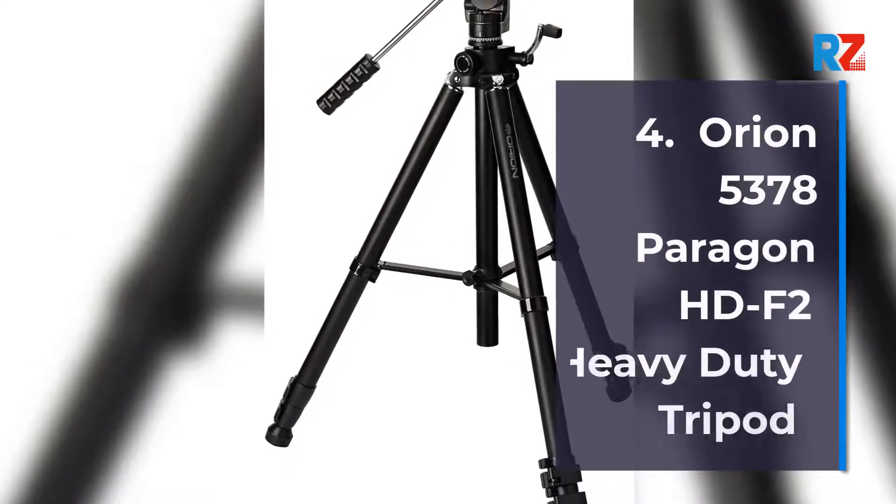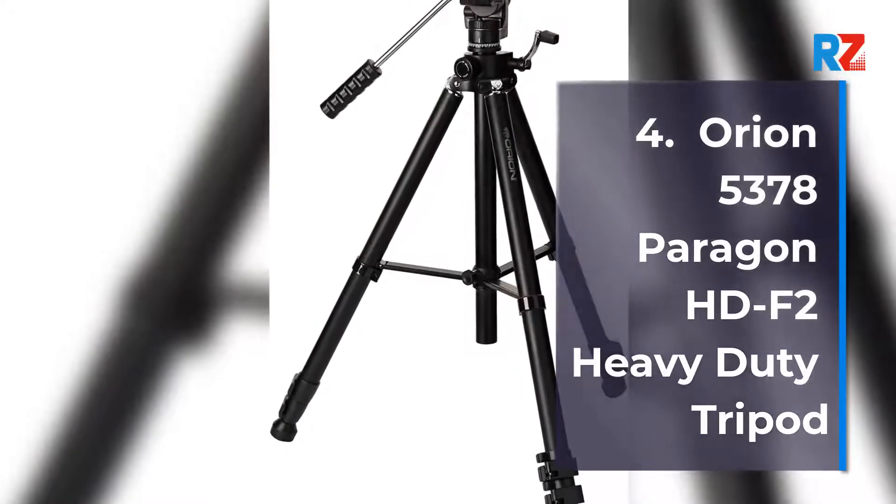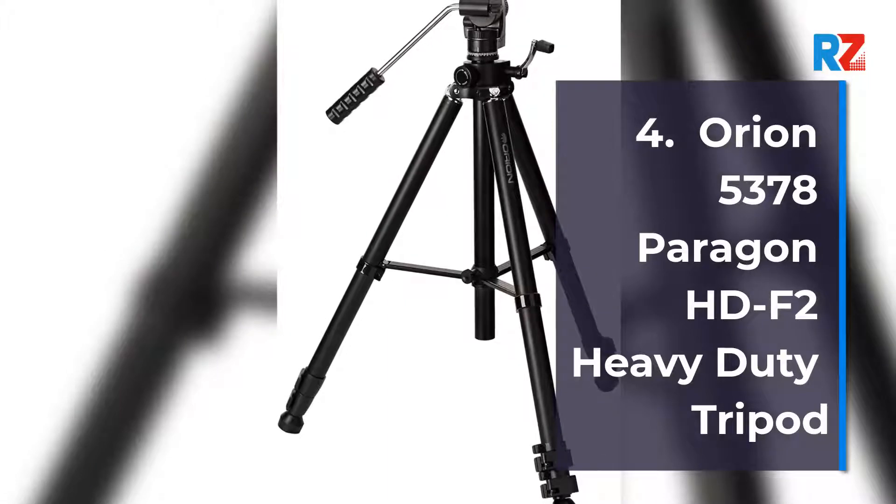Number 4: Orion 5378 Paragon HDF2 Heavy Duty Tripod.